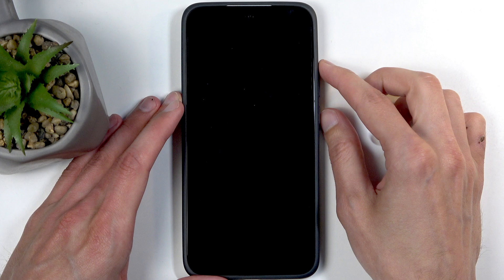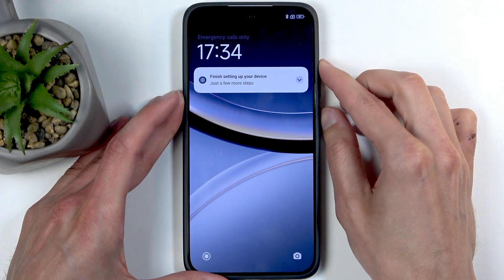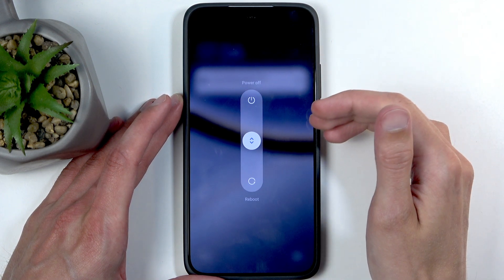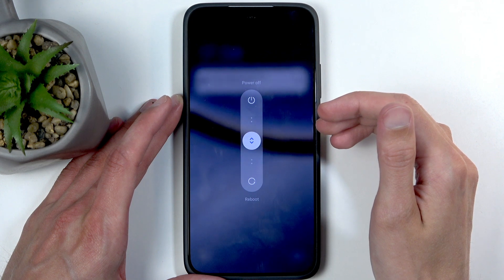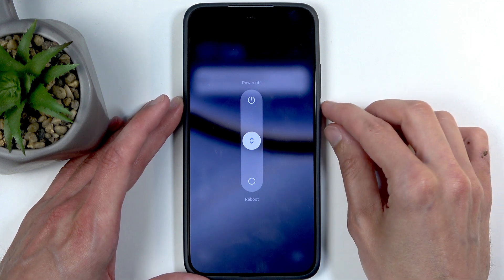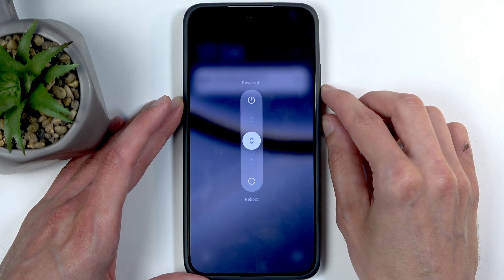To get started, if you don't have a screen lock set, just hold the power button and volume up, then swipe up to turn off your device. However, if Xiaomi tells you that you need to draw a pattern, pin, or password — whatever your screen lock is — then instead hold the power button and volume down.